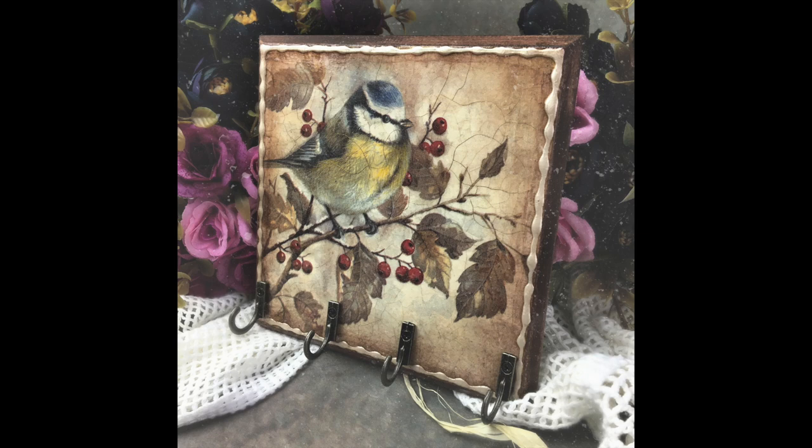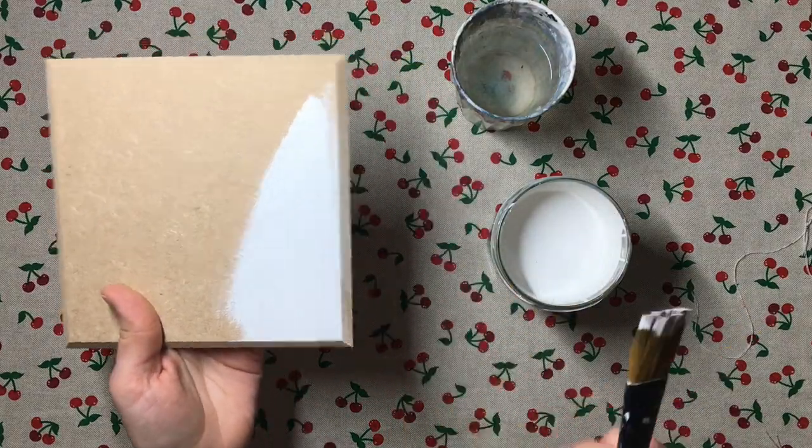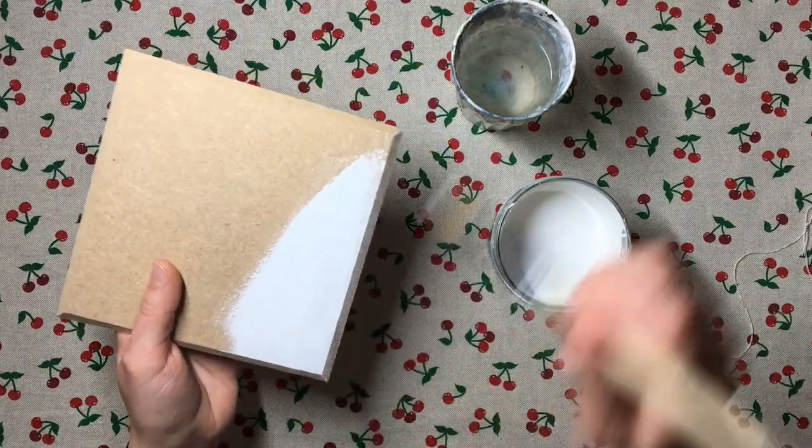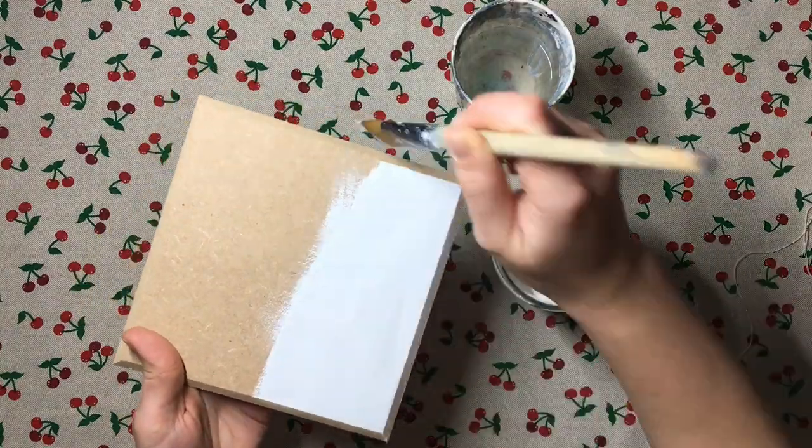Hello friends! In today's video I wanted to talk you through how I made this wonderful little plaque with hooks on it, so you could hang jewelry or keys off of — in general it could be very useful in your normal day-to-day life. My base is made out of MDF; I bought a pack of 10 of these on eBay a long time ago, so I decided to make a little plaque for myself.